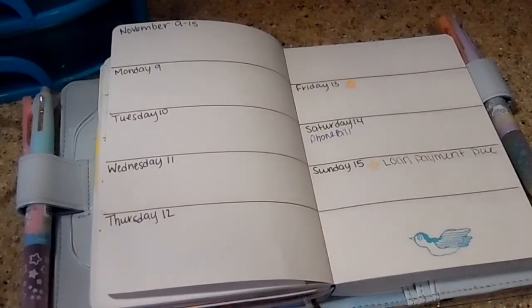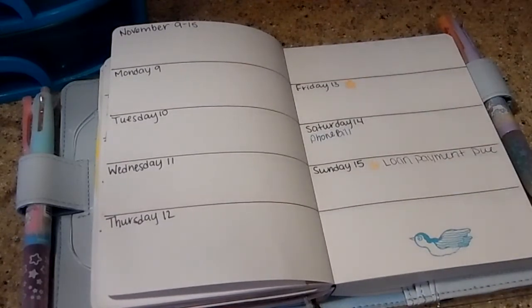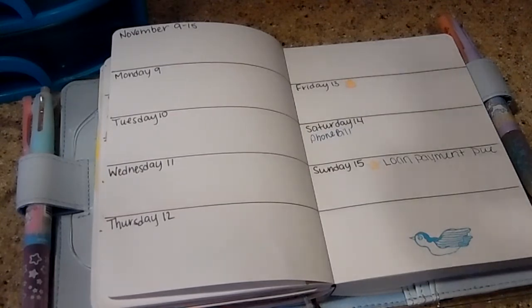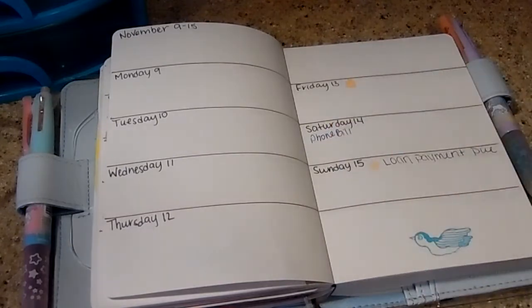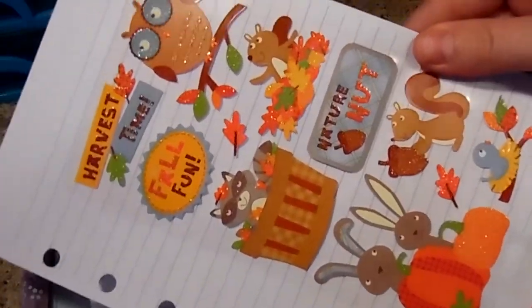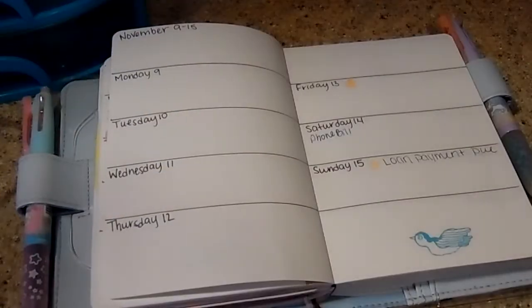Good afternoon everybody! I'm going to be doing a plan with me. I missed last week — it wasn't that interesting, I didn't even decorate. This week I'm going to be using this Recollections brown washi and this gold sparkly washi. You guys know I love my sparkles. And then I'm going to be using these super cute sparkly harvest time stickers — I've been waiting to use these in my planner.